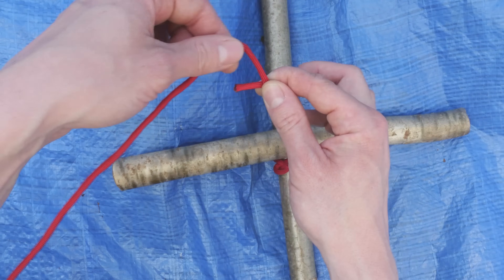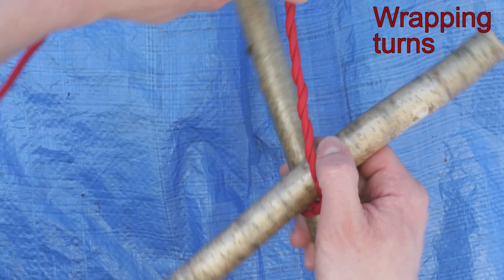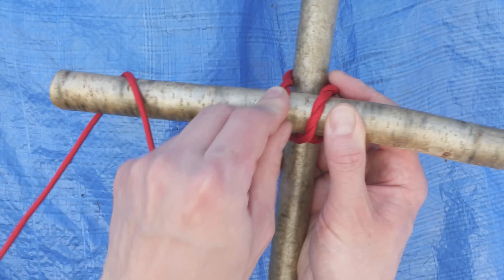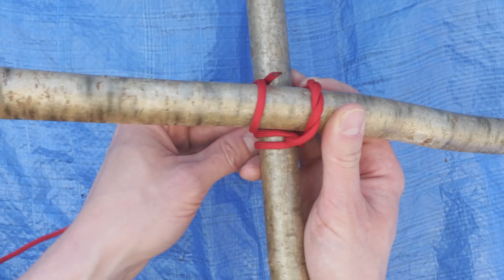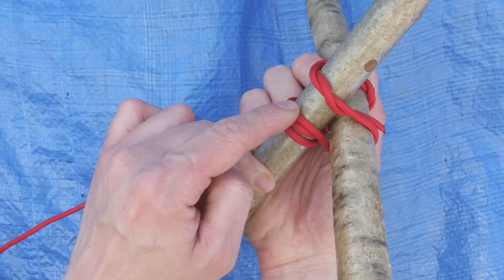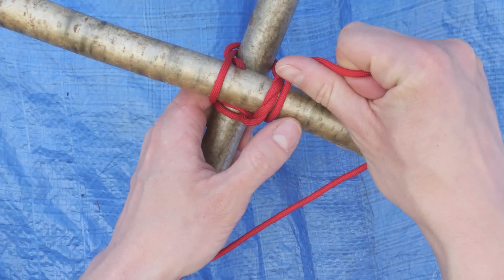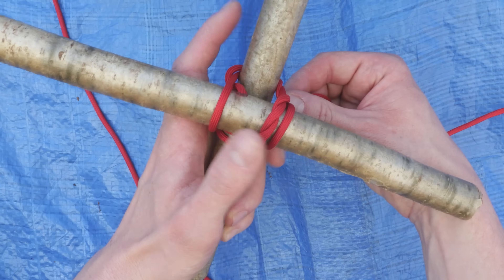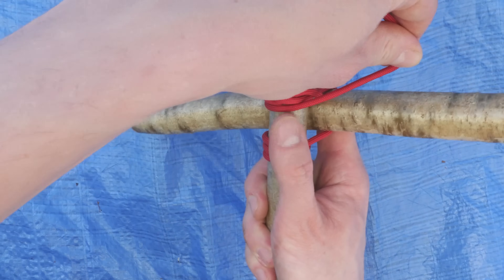Now, take your working end as well as the short end which is wrapped around. Pass over your horizontal stick, like this, behind your vertical stick, then over your horizontal stick, like this. Now pass behind your vertical stick, traveling on the inner side with your strand — on the inner side of the clove hitch. Then travel around your horizontal stick, then around your vertical stick, again traveling on the inner side. This is very important.